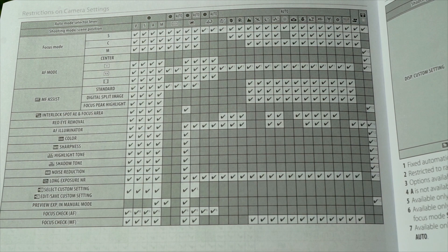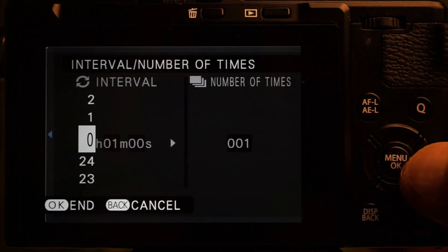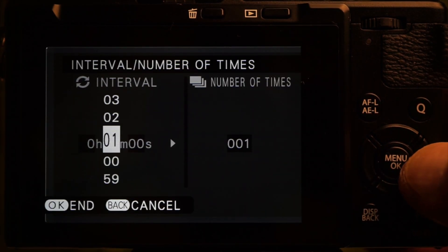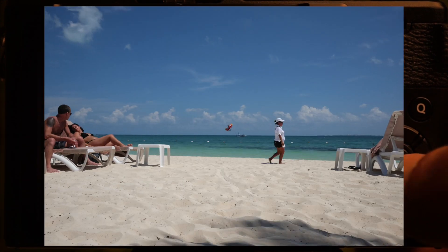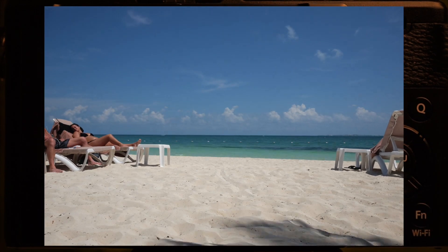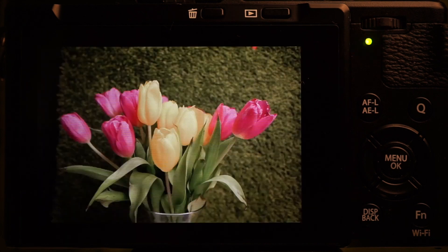The Intervalometer lets you set the interval, up to 999 images, and a start time. It saves images at the current resolution, so for a time-lapse movie it's up to you to create that in post. It may not be able to keep up with one image per second.